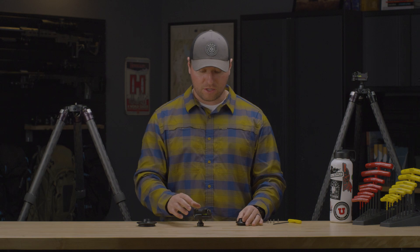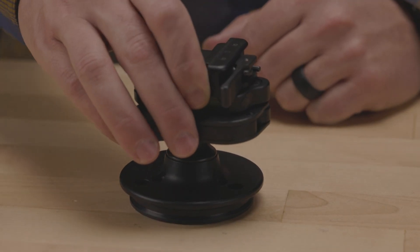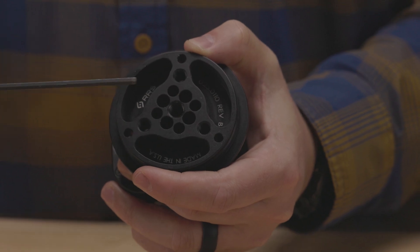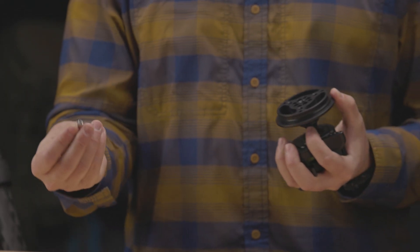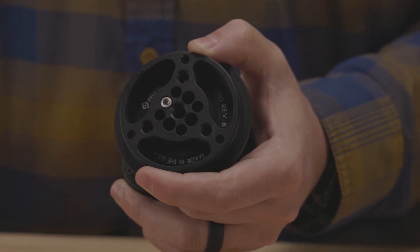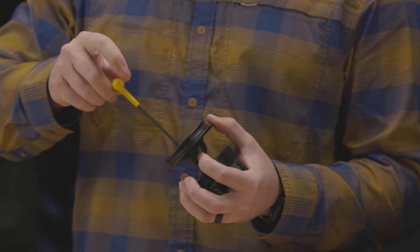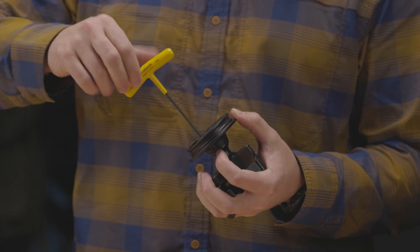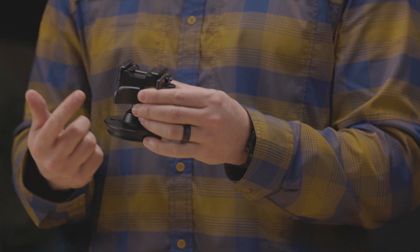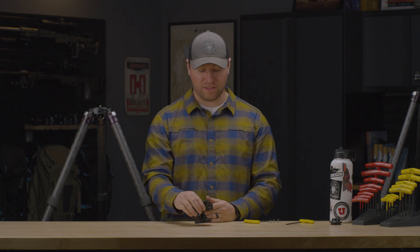To mount your anvil to your adapter, simply place your anvil stem into the adapter and align the four holes for your set screws. Take your set screws — which are included with your adapter — and your 9/64 hex key, and tighten the four screws to the anvil stem. Once all of those are mounted, you're ready to add your anvil with your optional adapter.